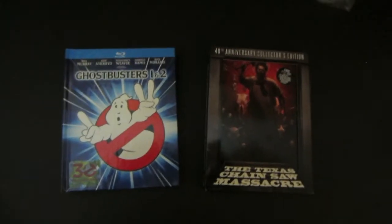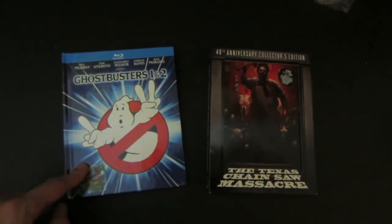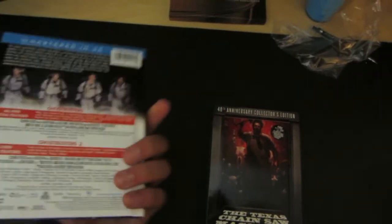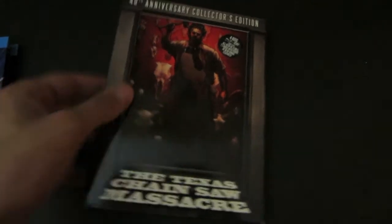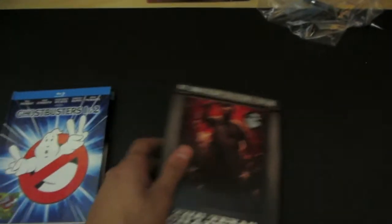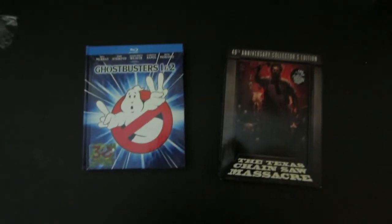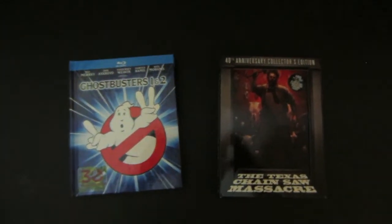Alright guys, that sums up that unboxing - or unwrapping. Ghostbusters 1 and 2. Love the first Ghostbusters. Have not seen the second one yet, but look forward to seeing it, especially in 4K on Blu-ray. And then we got the 40th Anniversary Collector's Edition, which is also really cool - some nice artwork, and this is also a 4K remaster. So that sums up this video. I have a Godzilla Blu-ray review coming soon, probably tomorrow. And then I have Part 3 of the Blu-ray collection, which will be my Criterions and my Digibooks.